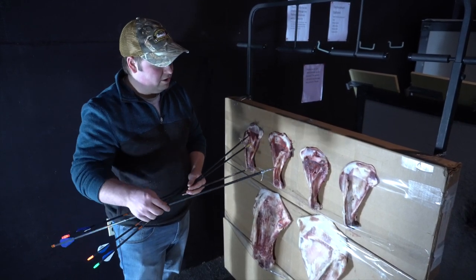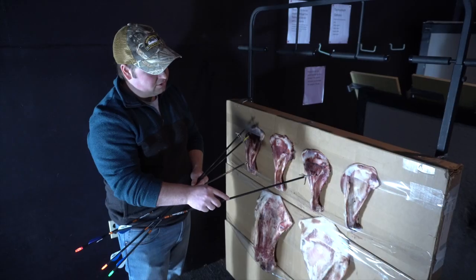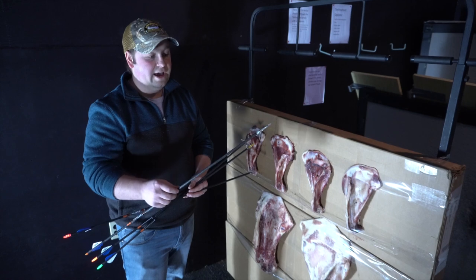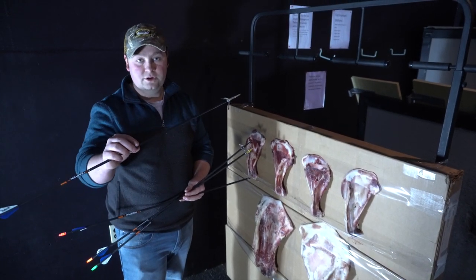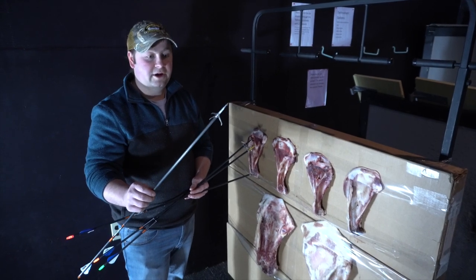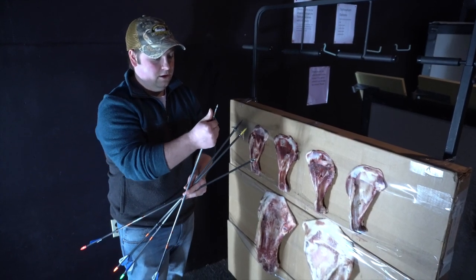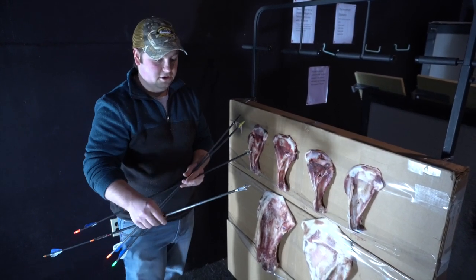The Grim Reaper — same deal. Three perfect blade cuts through the shoulder and through the cardboard in the back, and it was about an inch and a half deep into the plywood beyond that. This broadhead fared pretty well in my opinion. I believe you could shoot this one again — all those blades lock right back into place, good to go.